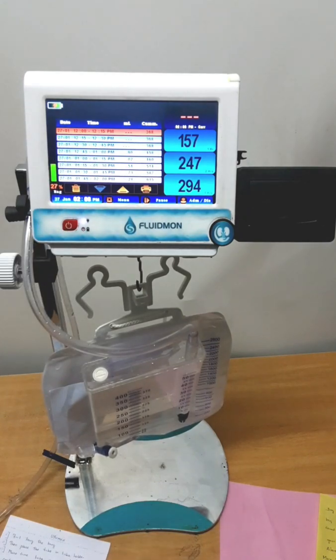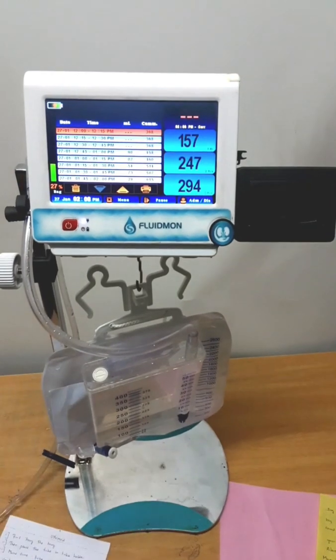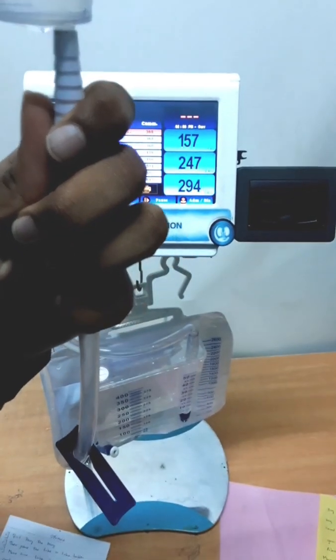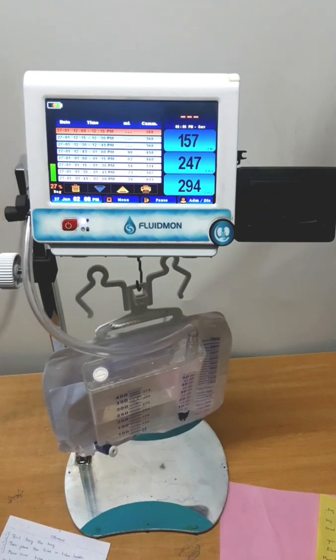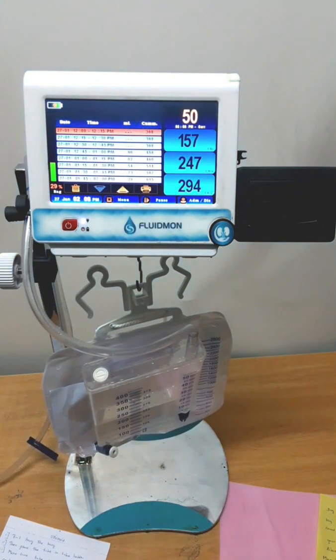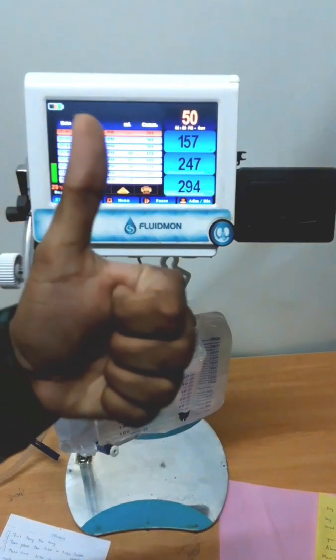For an accuracy test, I am going to pour 50 ml of water into this bag. Now let's see what happens. 50 ml is poured into the bag. Now see the value of the current interval — it changes to 50 ml. The accuracy is 100%.